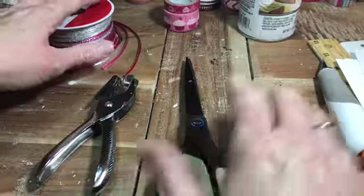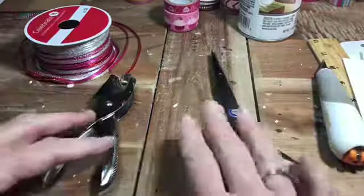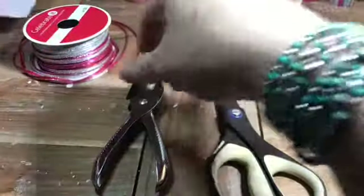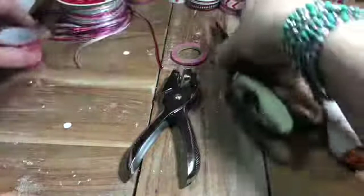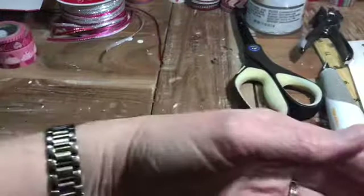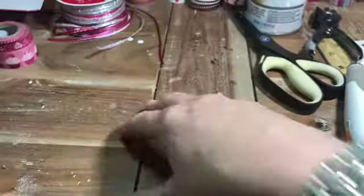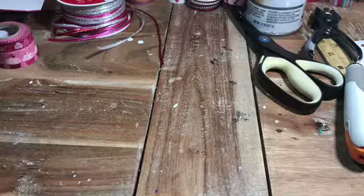So you'll have cardstock, a ruler, scissors, a hole punch, washi tape, wrapping paper, and ribbon which will serve as the tassel on your bookmark. And you will also need some spray adhesive. I like to spray the paper surfaces that I'm working with before I use washi tape — it just sticks much better. I'm going to use a cutting board rather than bare table surface. Just a regular old kitchen cutting board works great.